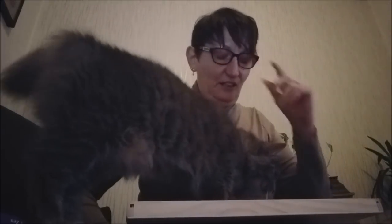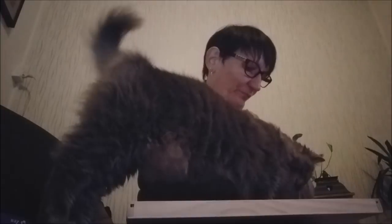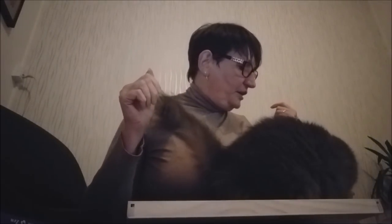Je suis en bas aujourd'hui, je suis dans mon salon, donc Fifi est là. La luminosité n'est pas très bonne, et il y a ma télé qui me tape dans les lunettes. On est au soir, il est 22h. Et Fifi vient vous dire bonjour.